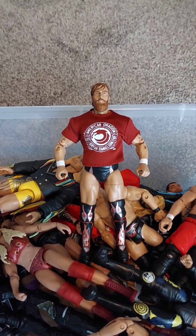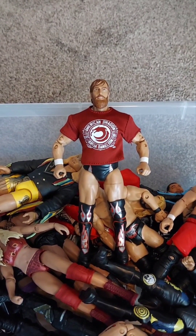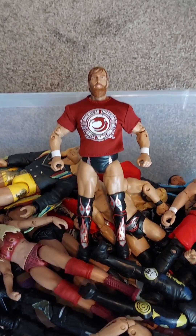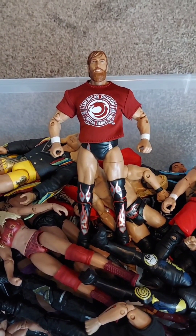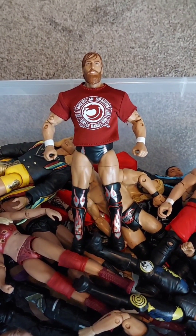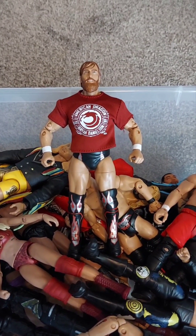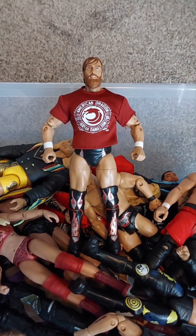I do appreciate every single one of you - I appreciate all the stuff you do: subscribing, liking, commenting, doing all that awesome stuff. You guys are phenomenal. Hopefully we'll see you on the next video. AEW Revolution, pay-per-view series number one, American Dragon Brian Danielson - Target exclusive. And he is out.